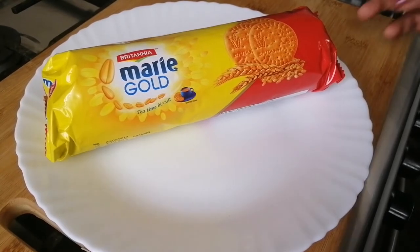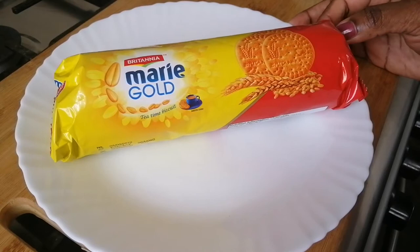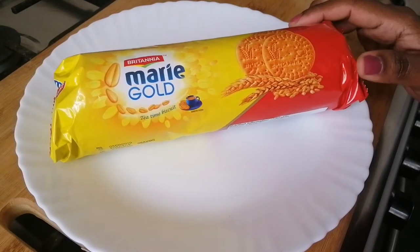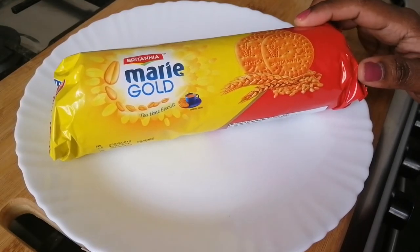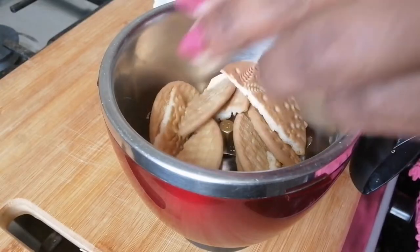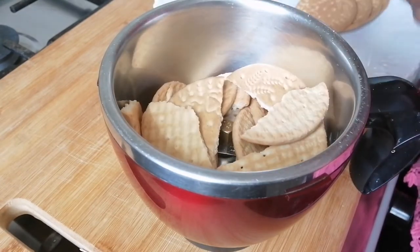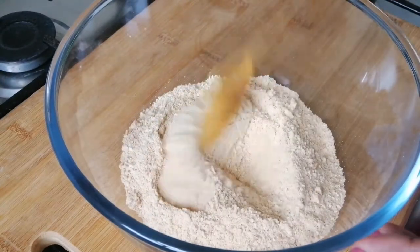Now I have a piece of biscuit — marigold biscuits. I will add the biscuit pieces. I am going to mix it in a jar and add a piece of that.